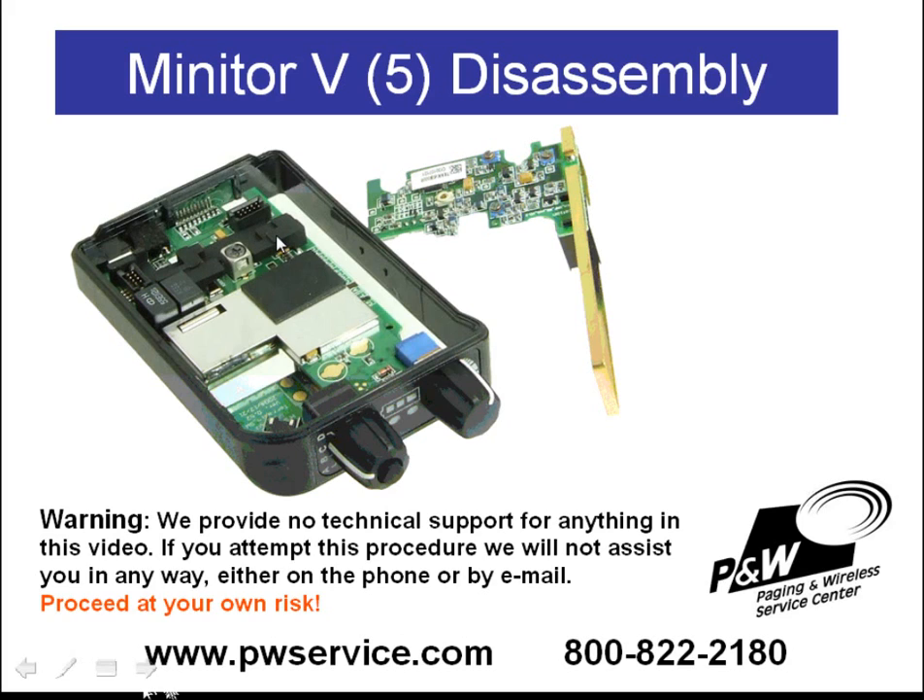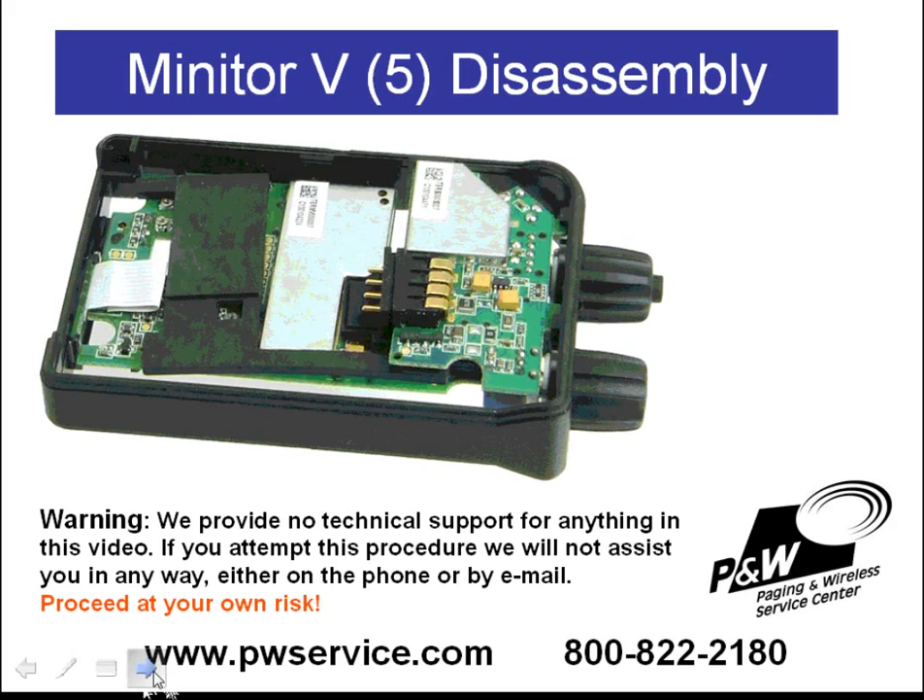There is a rubber spacer — it's the black piece shown here. This oftentimes will stick to the receiver when you take it out. If it hasn't come out with the receiver, you can just pull it out with your fingers — it's not held in by anything. Once you have the receiver removed, you can flip the pager over to the other side.